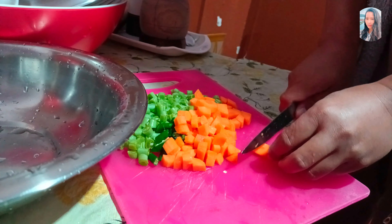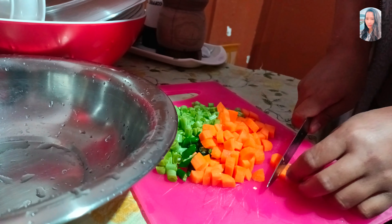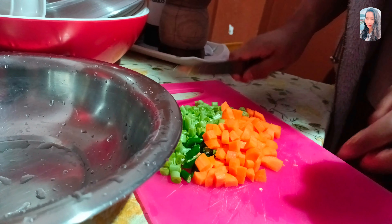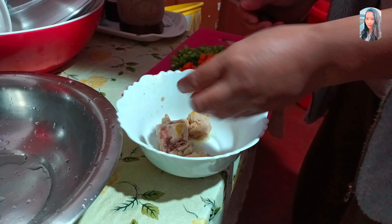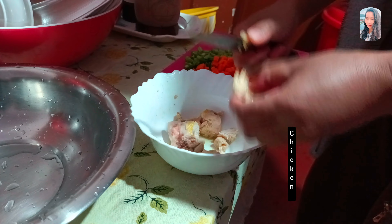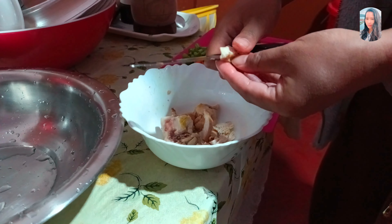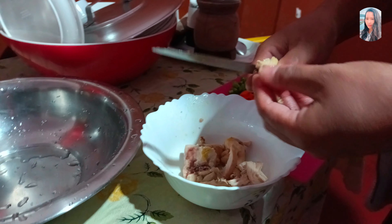I'm going to cook the beans. It's a very nice little egg. I'll put the egg in a little bit.